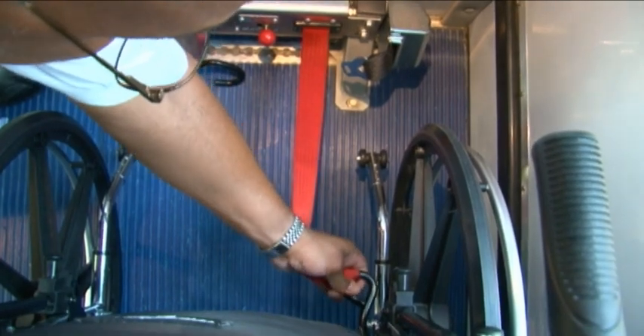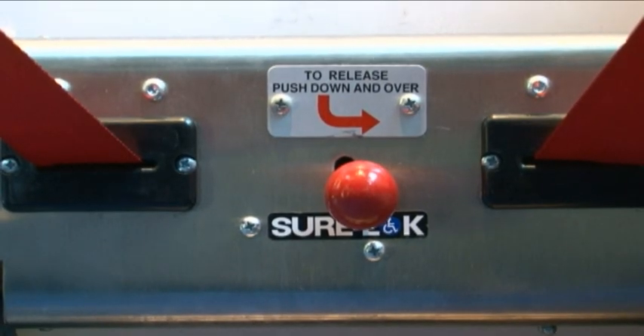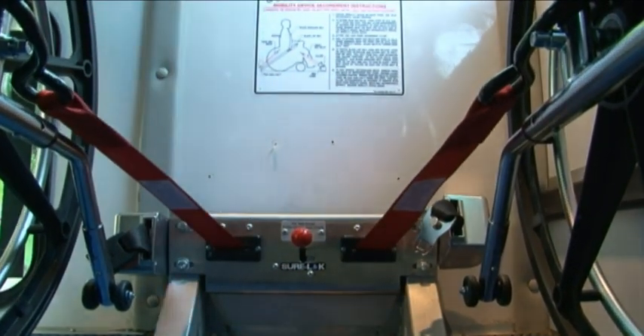Pull the wall side belt out and attach it to a structural member of the mobility aid. Do the same with the aisle side belt. After 20 seconds, you'll hear a click. When the belts automatically lock, pull on the belts to ensure they are properly locked and secured.